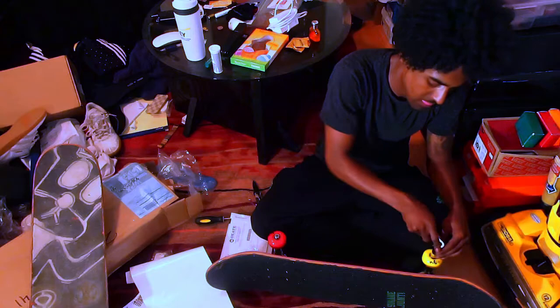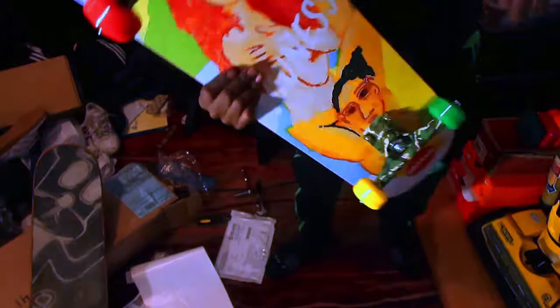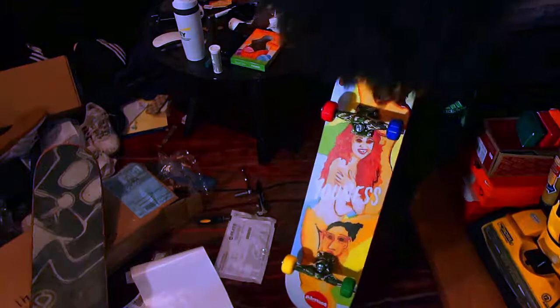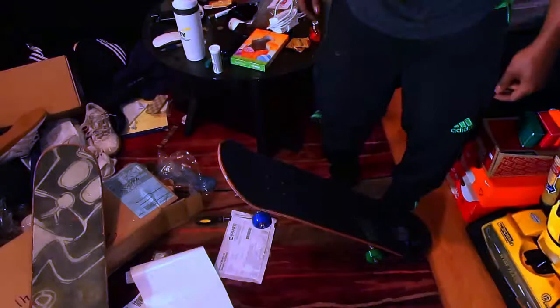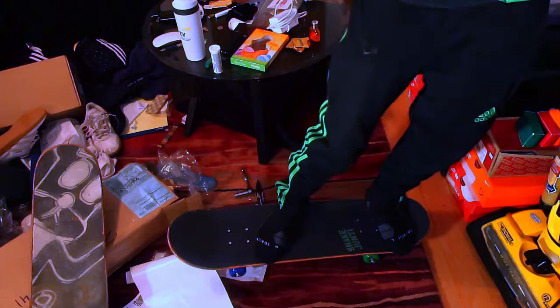And there we have it — my new setup. Shout out to Shake Junk, shout out to Almost, shout out to Enjoy, shout out to Crux Trucks. I like it, I think it's cool. Shout out to Giannis — I don't know who you are but I'm sure you're dope, you're on the team. Ooh, that feels cool. That feels good. I could bounce on this thing for an hour. This thing is crazy. I like this board.